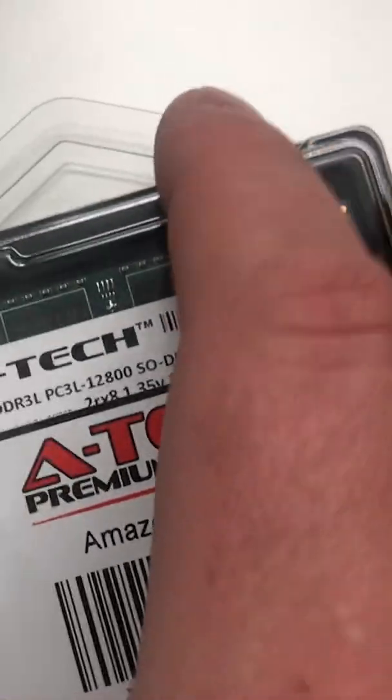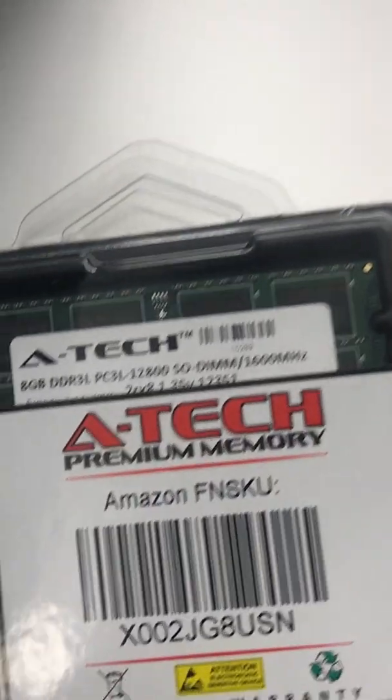Whatever that page says, order that type on Amazon. Then power down your Mac, unplug everything, and gently lay your iMac screen side down.